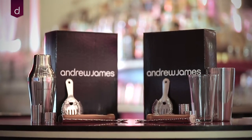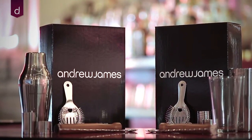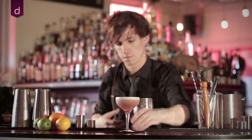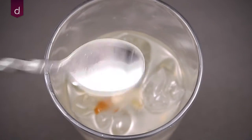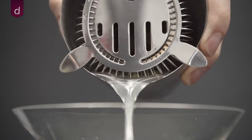Bring the glamour of a cocktail party into your own home with our Parisian cocktail shaker set. The cocktail set provides you with all the tools you need to create your favorite cocktails at home. Included in the set is a Parisian cocktail shaker, twisted bar spoon with masher, two thimble measures, a wooden muddler, and a Hawthorne cocktail strainer.